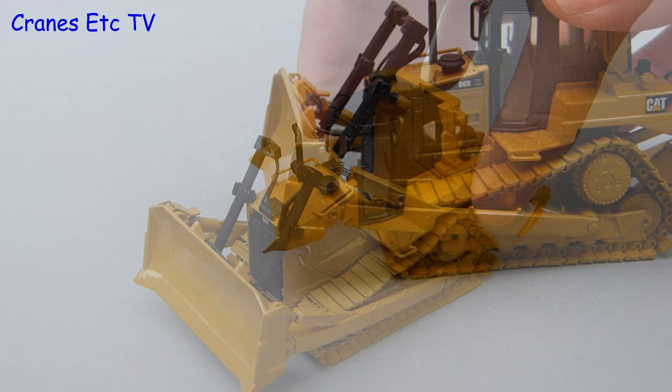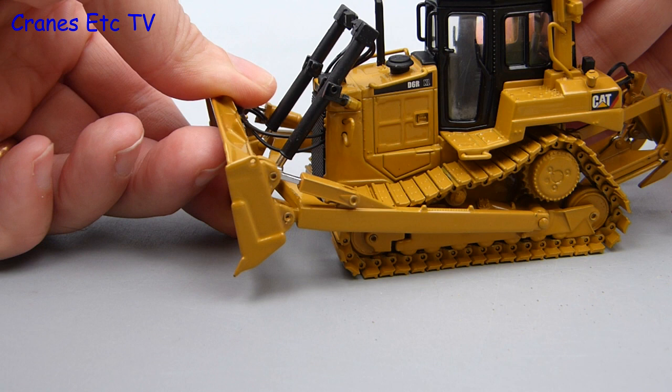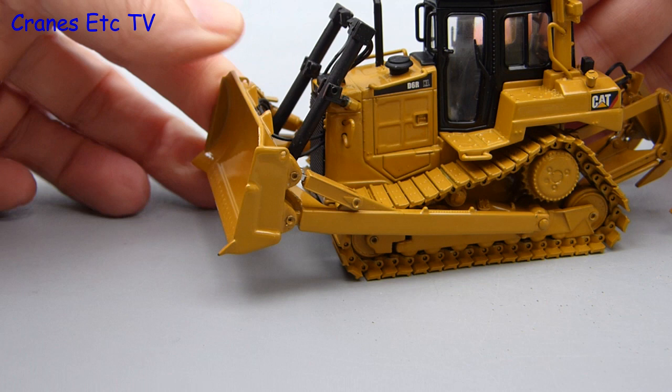Moving on to the functions of the dozer blade at the front, it can be raised to a good height and it also lowers fully to the ground, so basically it will pose realistically. Also functioning is the tilt mechanism on the blade and that is quite reasonable too because there is a decent range of movement.